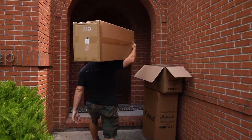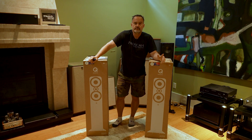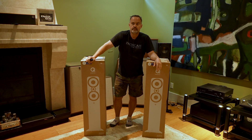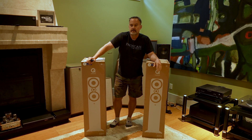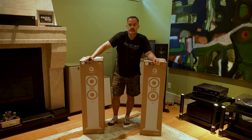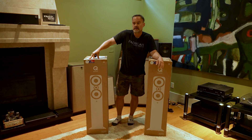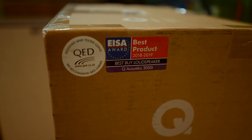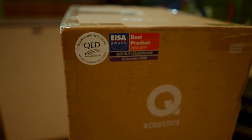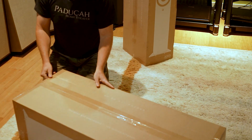We just unloaded all of the Q Acoustics stuff that you saw outside. Before we do anything else, we wanted to take the biggest ones we got, bring them in and bust these open to see what exactly we got. We're really excited about these – very good bang for the buck. We'll do the actual review at a later date, but we just wanted to do a quick unboxing and first impressions.